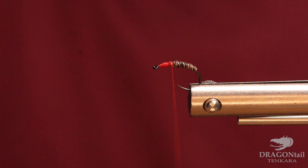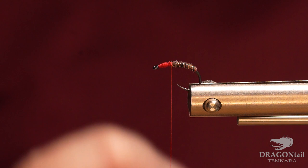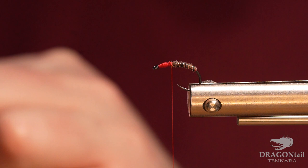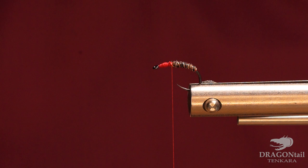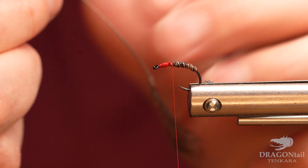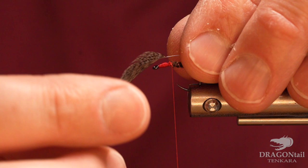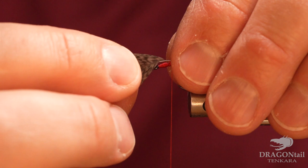Then I'm going to go ahead and put in my hackle. I'm using some Brahma hen, dark dun — mottled dark dun. It really is a great color. You could use natural mottled gray, or use partridge, or anything else you want. A ginger would look cool on this. I'm just going to pull off all the fuzzies and tie that in.